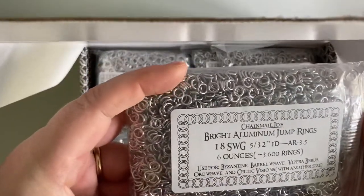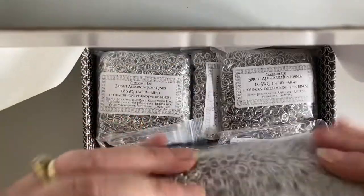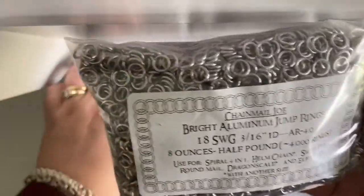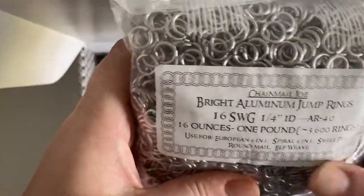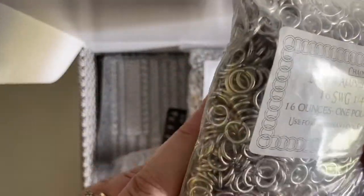We have some 18 gauge — I can't wait to get my hands on those. We have some of these as well; there's so many in here, it's quite heavy. 16 ounces — there's a pound in there — also a pound of these ones as well. I can just see the quality of them.